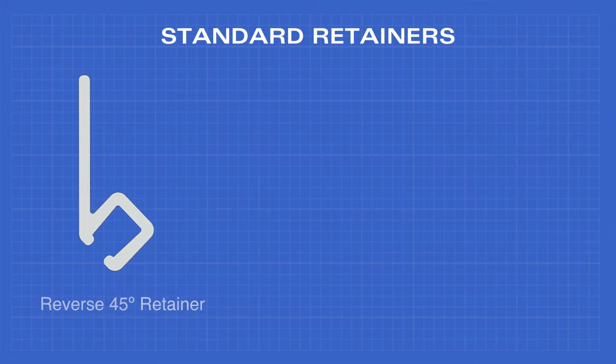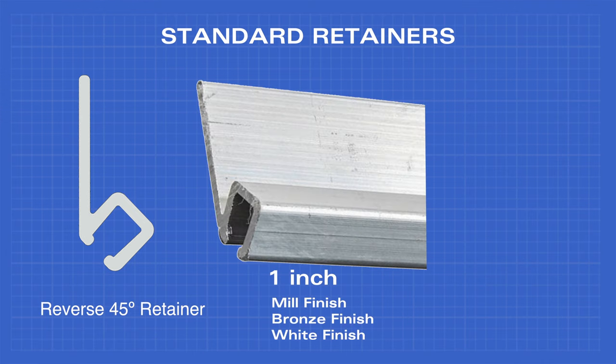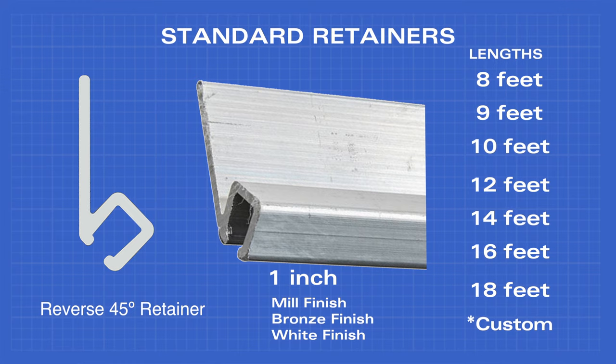The reverse 45 degree retainer comes in 1 inch in mill, bronze, and white finish, and lengths of 8, 9, 10, 12, 14, 16, and 18 feet.